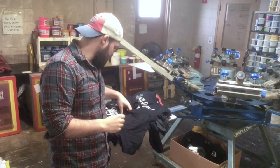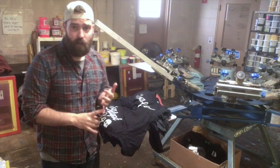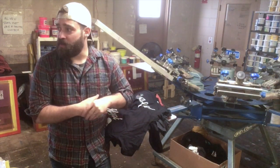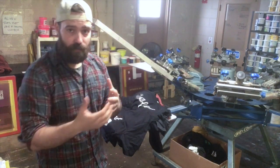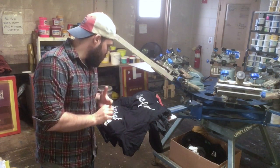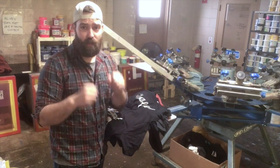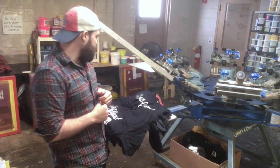A couple of quick observations just from printing these. First of all, there's almost no odor in the shop after running those through the dryer — that is wonderful because if you've run a lot of discharge, you know that smell is obnoxious to say the least. I even stepped outside and came back in to confirm I wasn't losing my mind. Screen open time for a water-based ink was very good — I added no retarders or additives, just straight out of the bucket with activator.